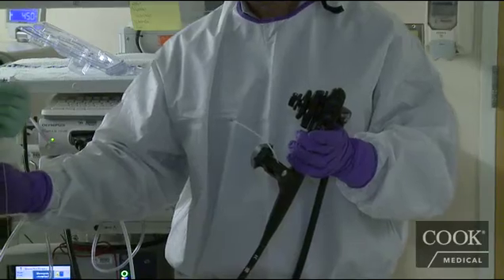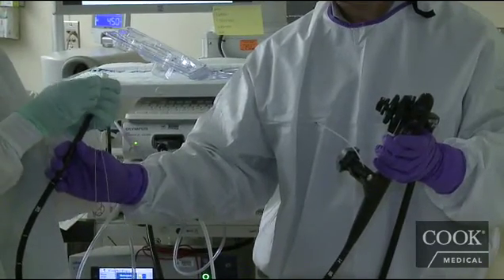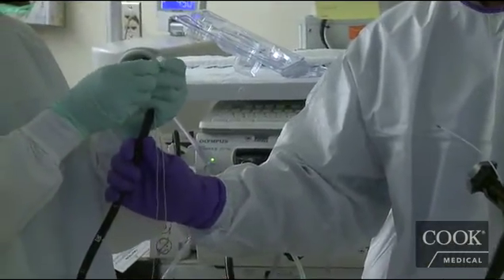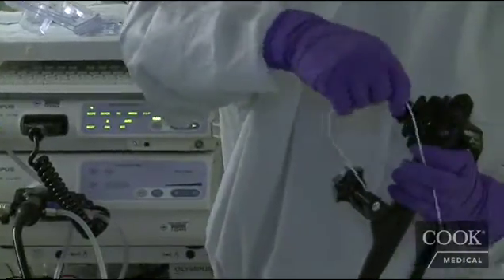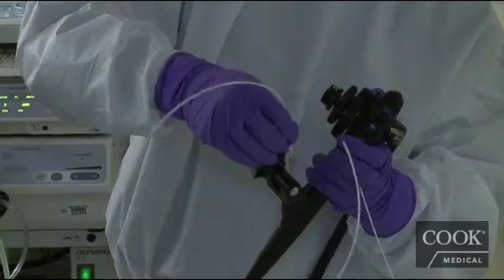Amanda will hook the little knot in the hook. And I will pull this back through, being careful not to lose the knot as we come through here.